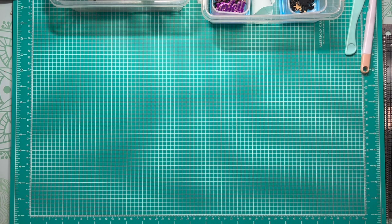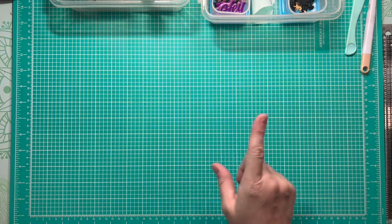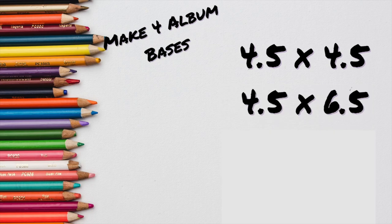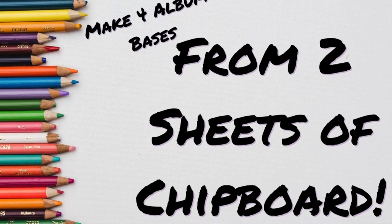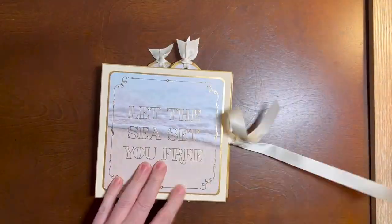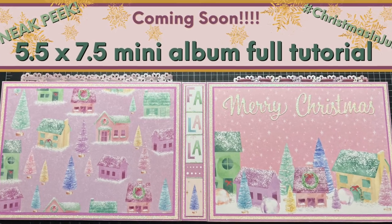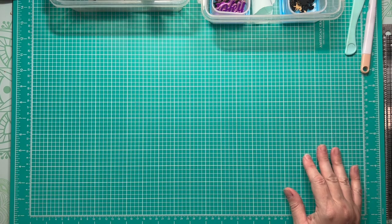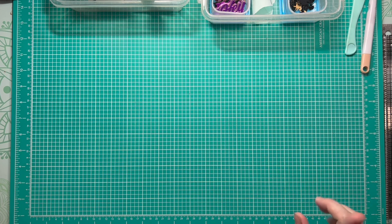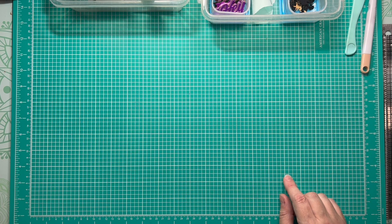For today's project I'm actually going to combine it with a project that I have promised y'all for a very long time. In a previous video, we cut enough album bases for four different mini albums out of two 12 by 12 sheets of medium weight chipboard. We're going to do the four and a half by four and a half mini mini album today.